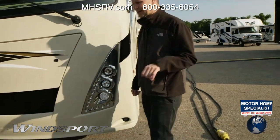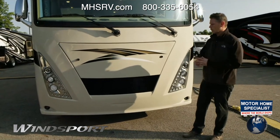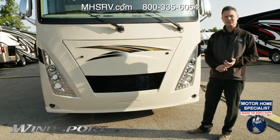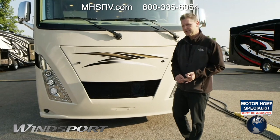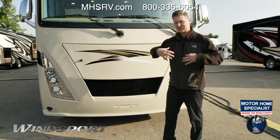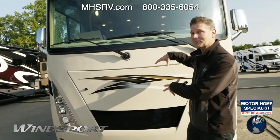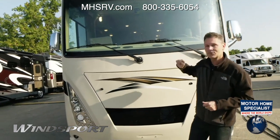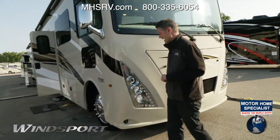Under the hood is the brand new 7.3-liter V8 gas engine — 350 horsepower and 468 pound-feet of torque. It gives you a nice V8 rumble and is going to be a little more efficient and quieter than the old V10. It's a great driving experience. This is actually the first one we've made here at the factory, so it came right out of the plant and I have yet to drive it, but I'll give you a full report once I have.